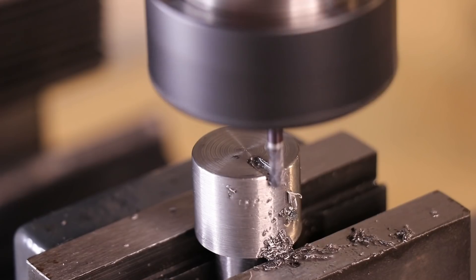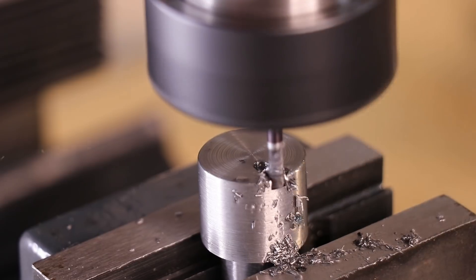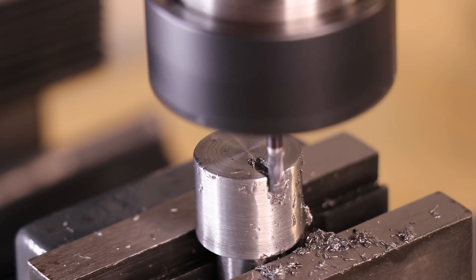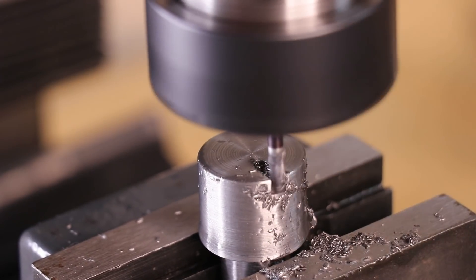Now without a DRO, accounting for backlash when making small cuts is a pretty challenging exercise at times, but it's a really great way to get to learn the mill.